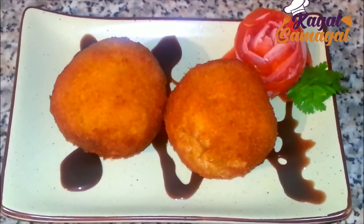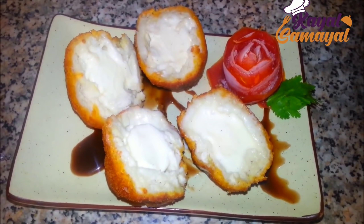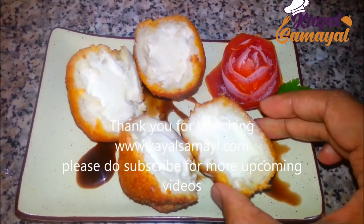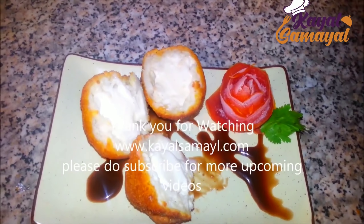This is an evening snack with very different and very simple ingredients. If you make it, you can enjoy it. If you like this video, please like and share it. This will be an interesting video. Nandri.